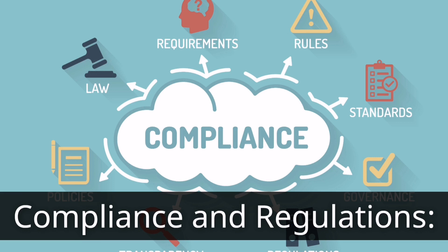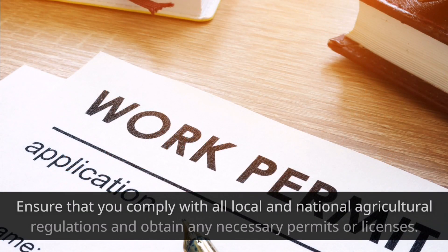Compliance and Regulations. Ensure that you comply with all local and national agricultural regulations and obtain any necessary permits or licenses.